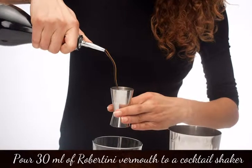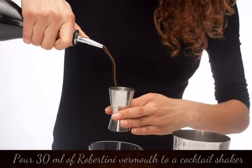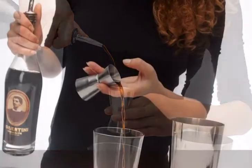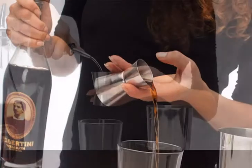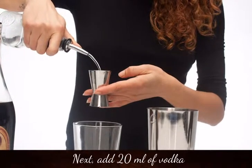Pour 30 ml of Robertini vermouth into a cocktail shaker. Next, add 20 ml of vodka.